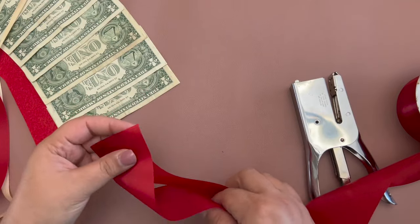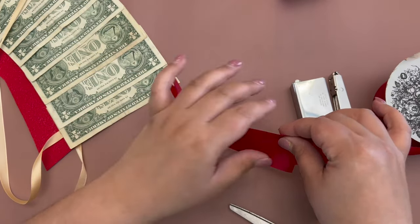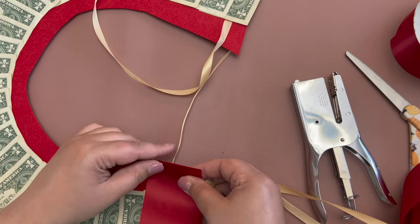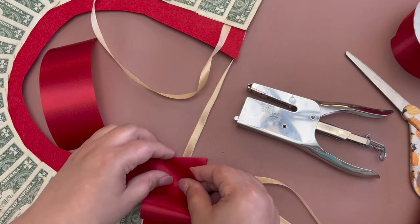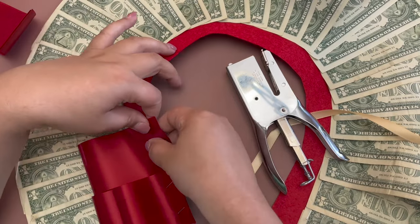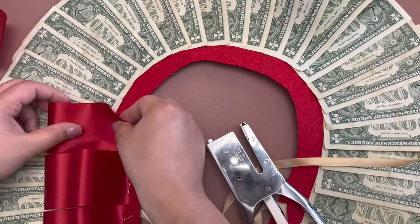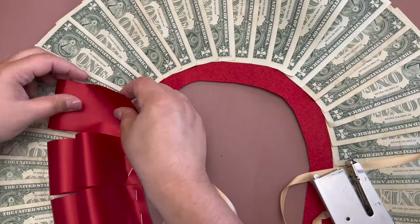After attaching your dollar bills, we will add layers to decorate. You really can use any material and design for this part. I'm going to show you a few different ways to finish this money lei. For each style, I'm going to create the next layers with two rows of ribbon loops by cutting the pieces to size and stapling them onto the felt. You can use any type of ribbon.